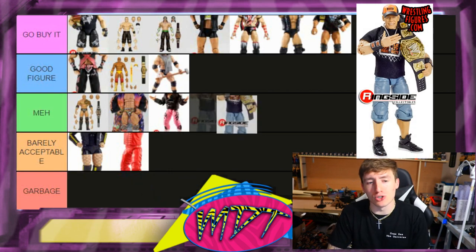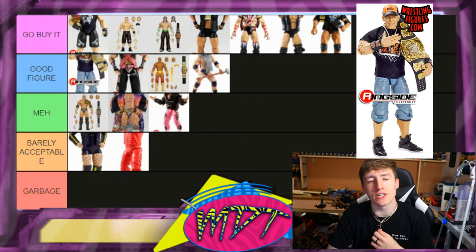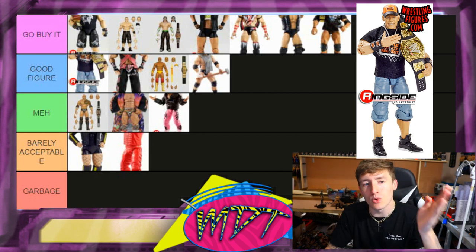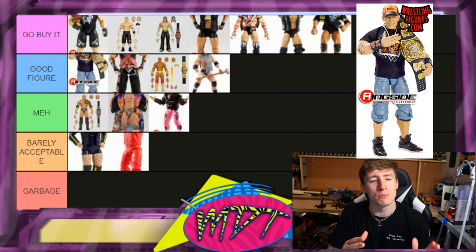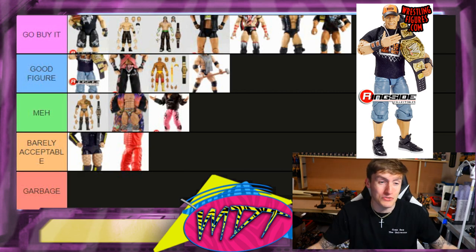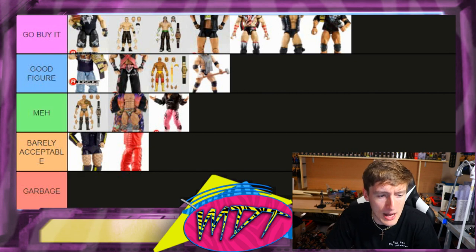Next up is the first Ultimate Edition John Cena. I'd say Go Buy It, but I'm putting it in Good Figure. I like the newer Cena just a little bit better — butterfly joints and an attire I prefer more. This one is his 2008 Royal Rumble return gear, which is iconic but not my favorite. They still didn't fix the ankle problem on this one. Good Figure — I love it, but I'm not going to tell you to go buy it.